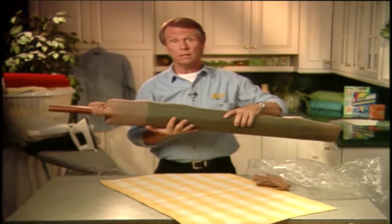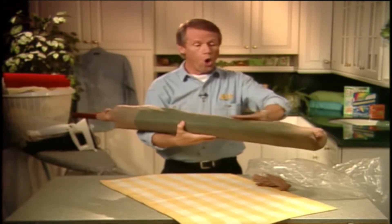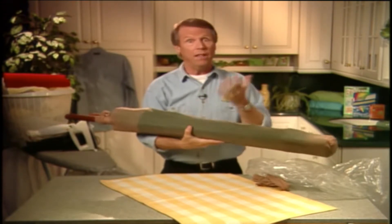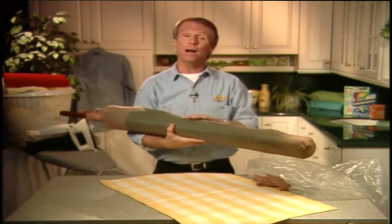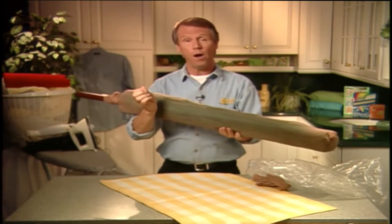And that's all there is to it. Not only will this keep it snug as a bug in a rug all winter long, but it'll also allow the umbrella to breathe. And this will help prevent mildew, which prevents rot, which prevents you having to go out and buy a new umbrella. And it also prevents spiders and bugs from nesting in the folds.